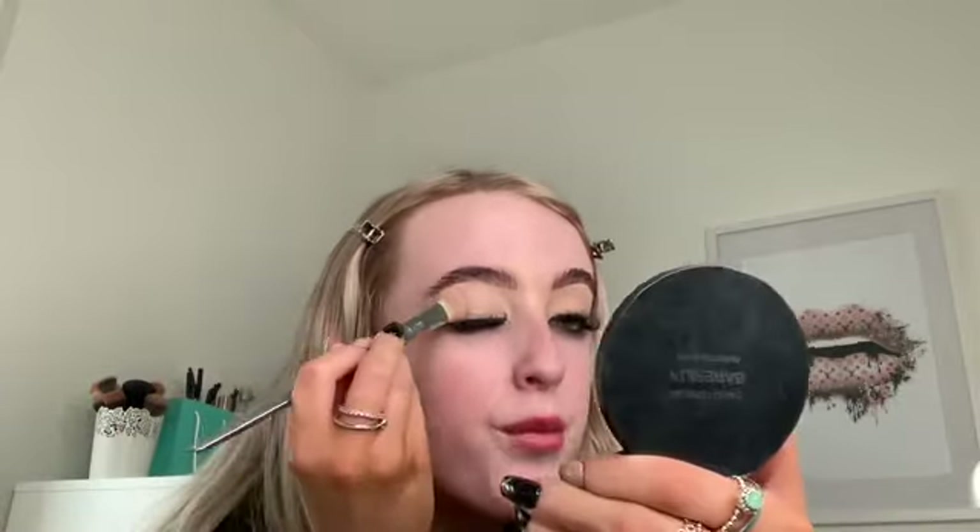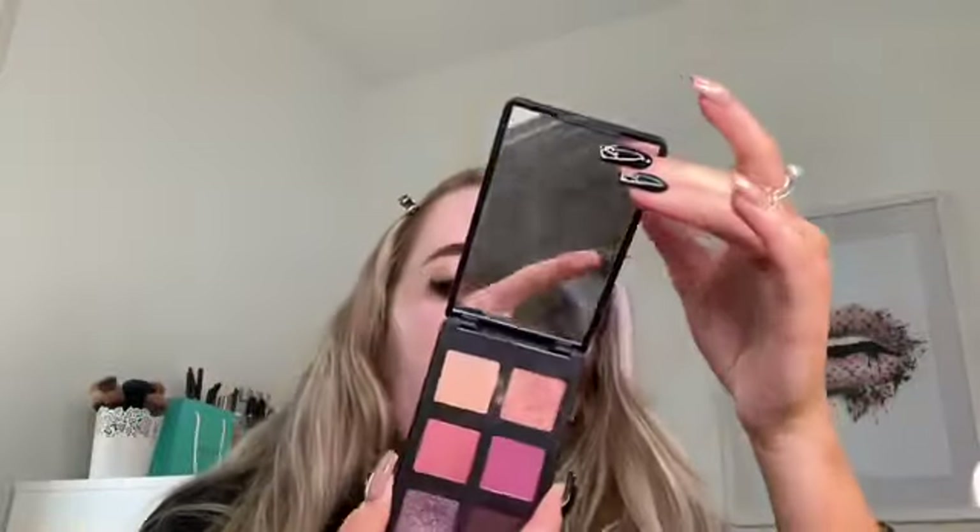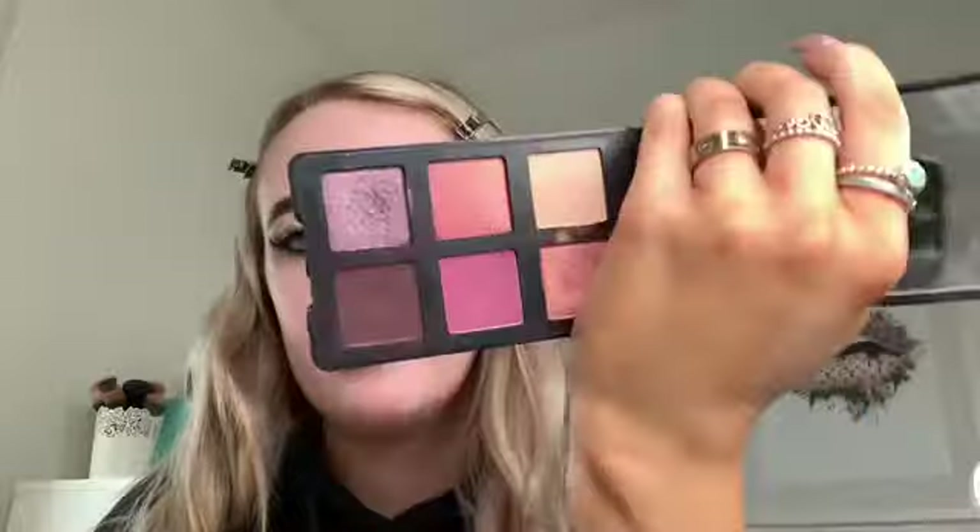If you didn't know, I used to work for Bare Minerals for a year and a half — I loved it. The brand is such an amazing brand with such good products, which you'll see soon. I used to work in the actual individual shop with a big group of girls who were just so lovely. The palette I'm going to use today is the Gen Nude Bouquet for Utopia palette — it's all kinds of pinks and purples. I think it's so cute.